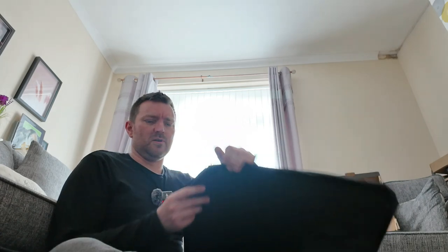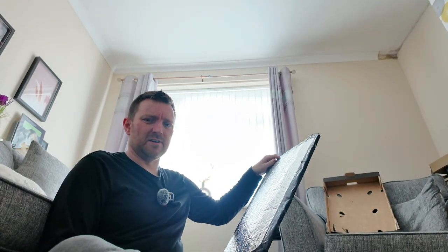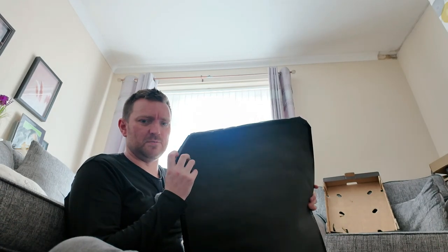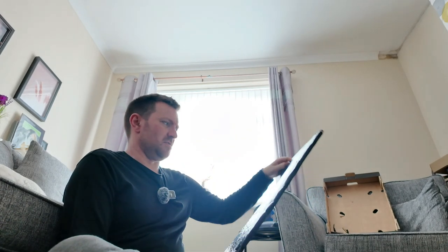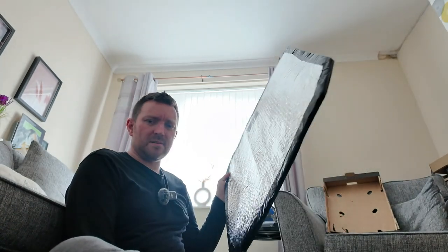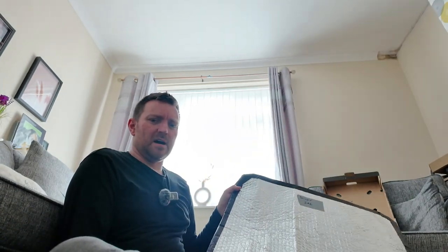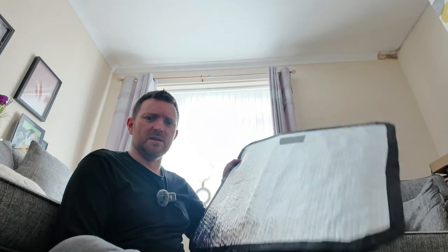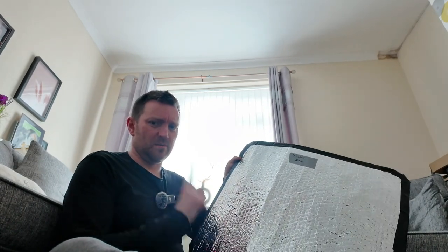I've just gone around the edging with some black duct tape just to try and seal it a little bit. On this corner I'd cut it ever so slightly too small so there was just a little bit of light that would have shone through, so I've just left a little flap of duct tape on this edge and it just covers it. The video edit will maybe show five or ten minutes, but it took three hours to make one. I'll crack on and get the second one done.